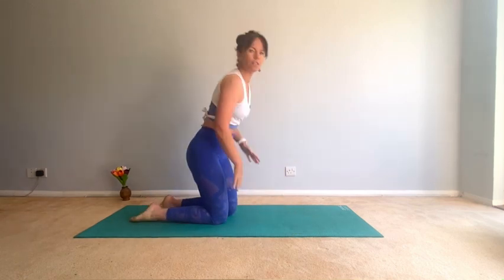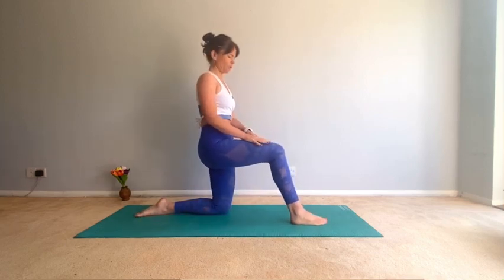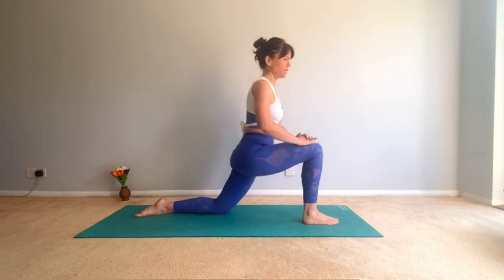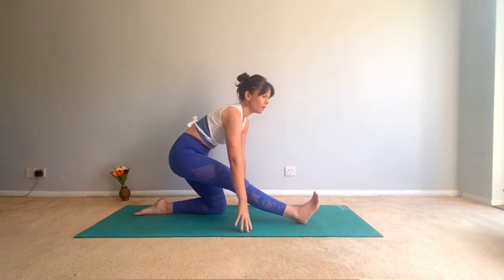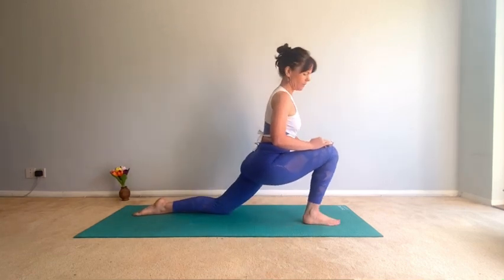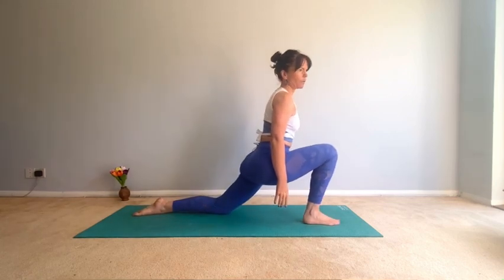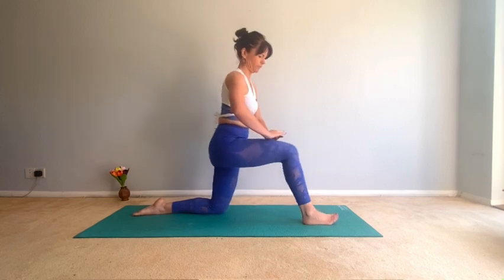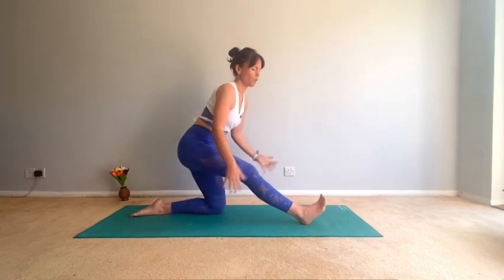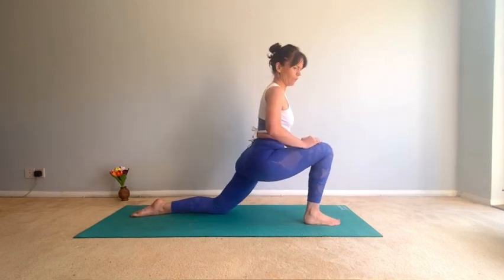Let's get on with it. We're going to start with some stretches — hamstring stretch, glute strength, and back strength. Come to kneeling and bring your right foot forward. We're going to go into a little hip flexor stretch and then back to hamstring, just warming up, so these won't be static stretches.